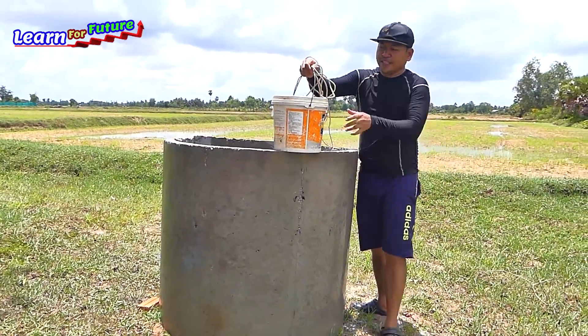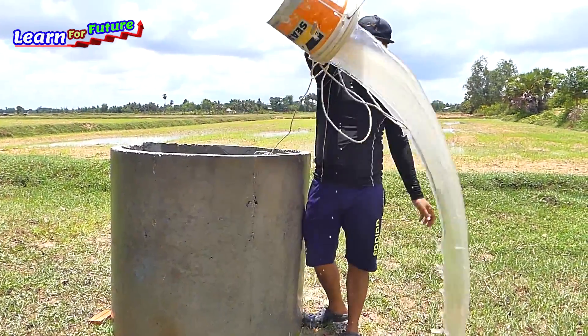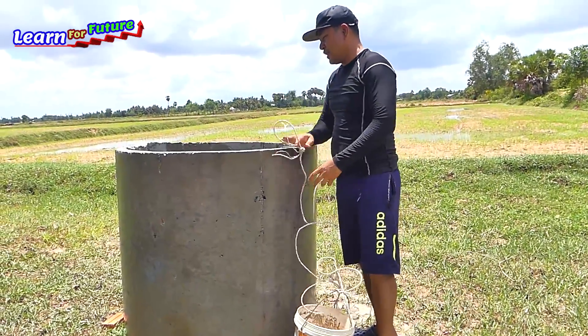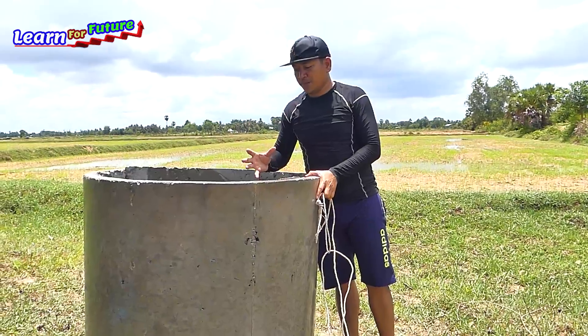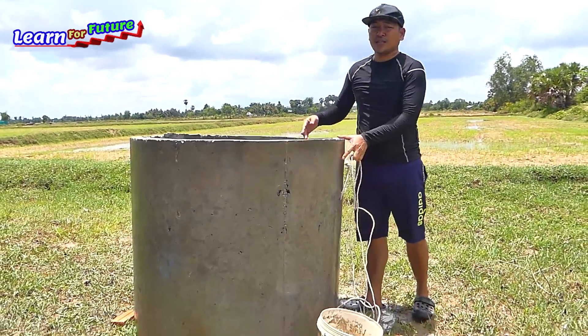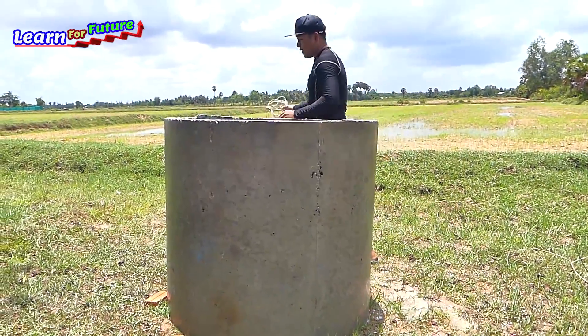We have a deep well that is never dry - it is right here. The water is not so clear but we can use it for our farm. I just made something to use gravity to take this water from this well and transfer it to the right field over here. I'm starting now.